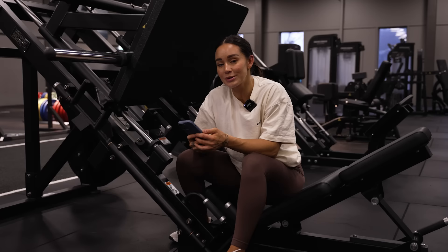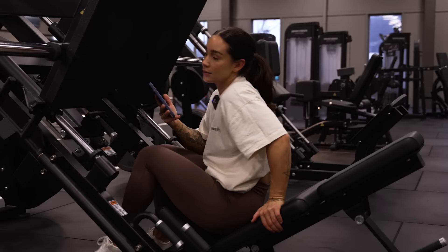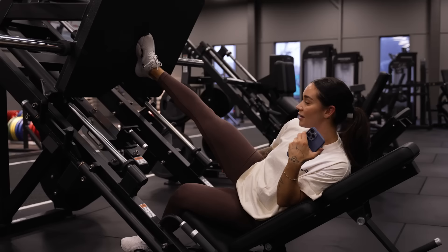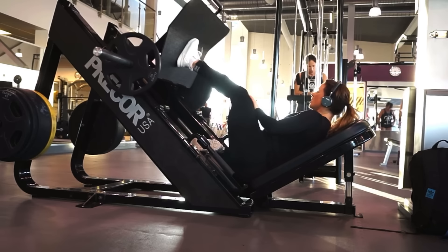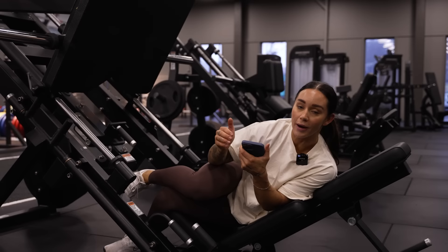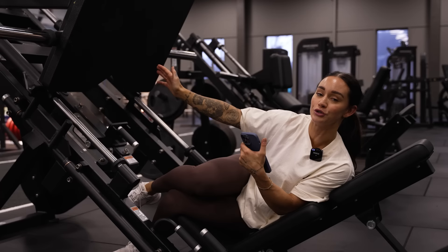Next exercise is one-leg leg press, and I have a lot of feedback here. I remember this being a trend, especially on social media, where we were doing leg press on the side to target glutes. It's not very comfortable and feels weird. Also, in the video you can see that when I come down on the working leg, my whole lower body tilts up on the other side, which is not good for your lower back. I would not do this exercise today.